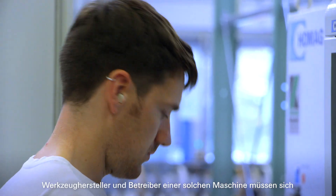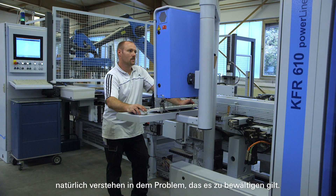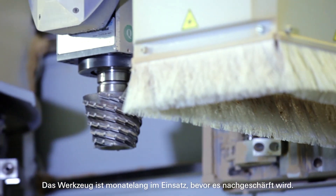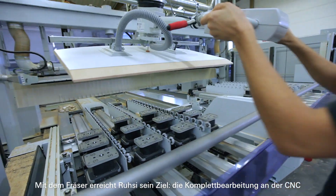Tool manufacturers and operators of such a machine must of course have a good understanding of the challenges involved. The teamwork with Rozy proved that this was accomplished. The tool is in use for months before it is resharpened. With the milling cutter, Rozy achieves its goal.